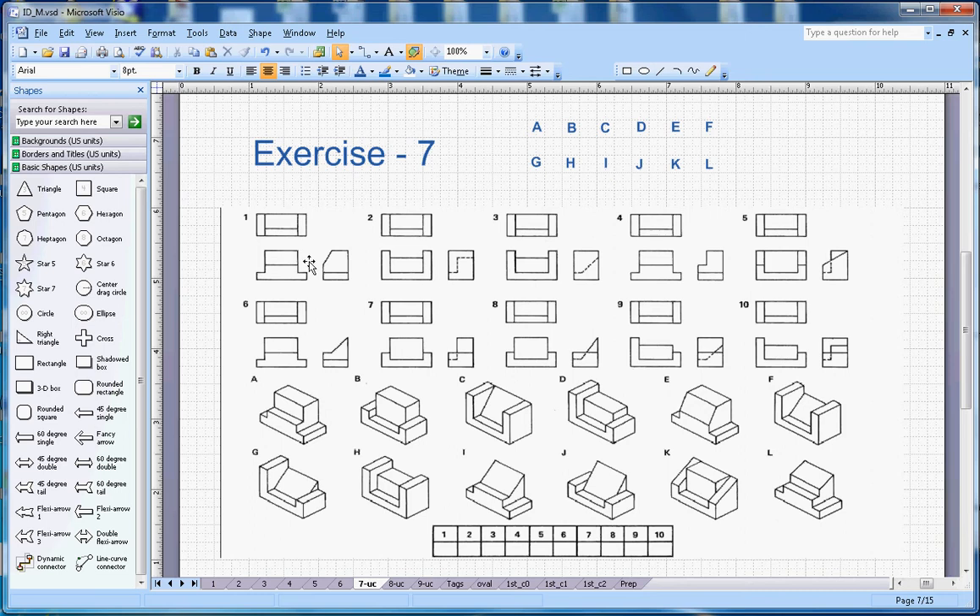Let's start with number one. I will start with this edge here on this side because that distinguishes it from the other figures. You can see that E is the correct shape because of this slope here, so number one will go with E.